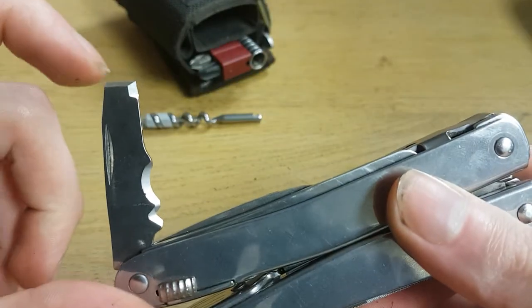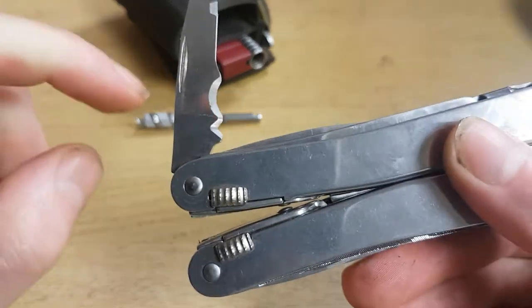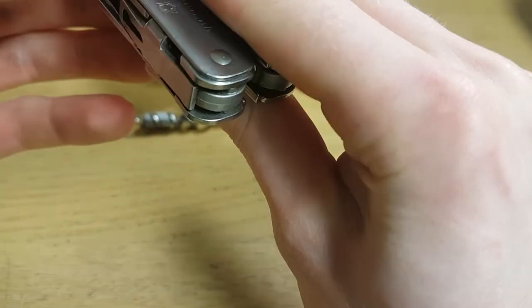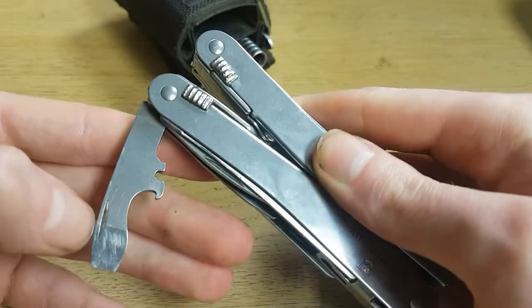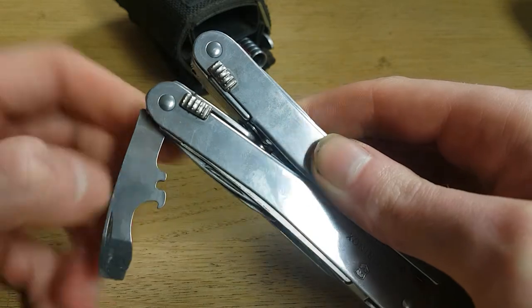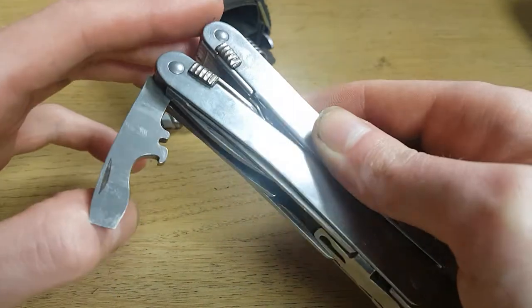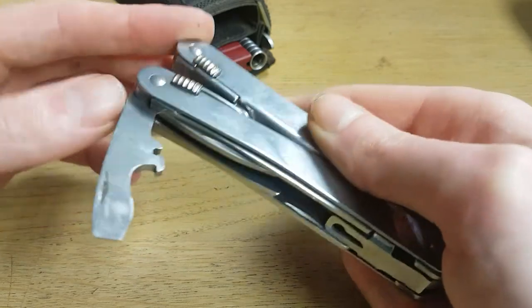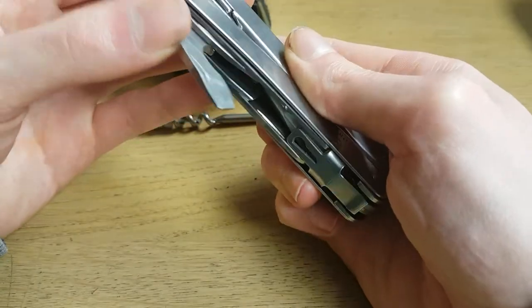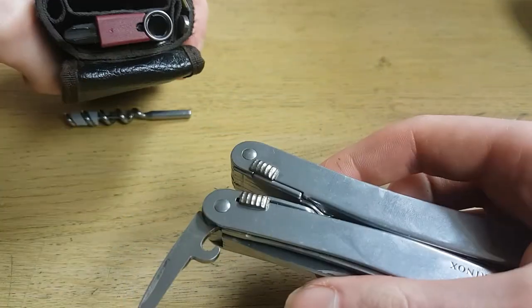There's also a pry bar, an electrician blade, a bottle opener, a wire stripper, and a screwdriver. I got the set that comes with a screwdriver bit kit included.